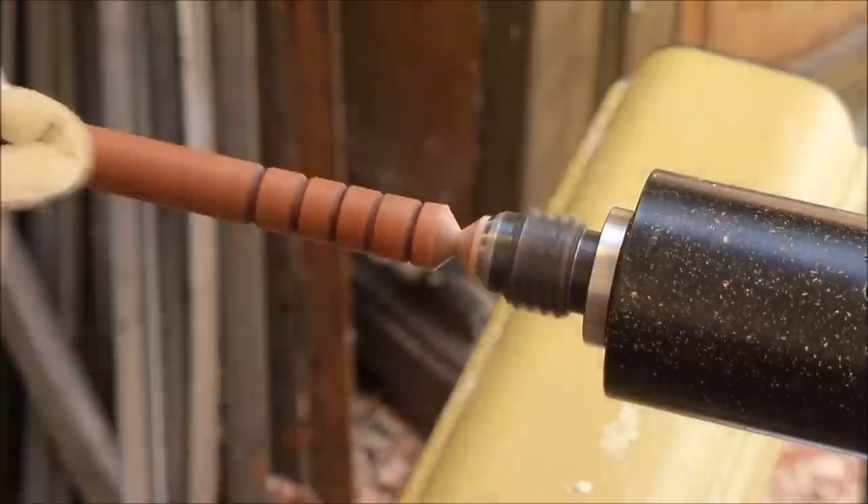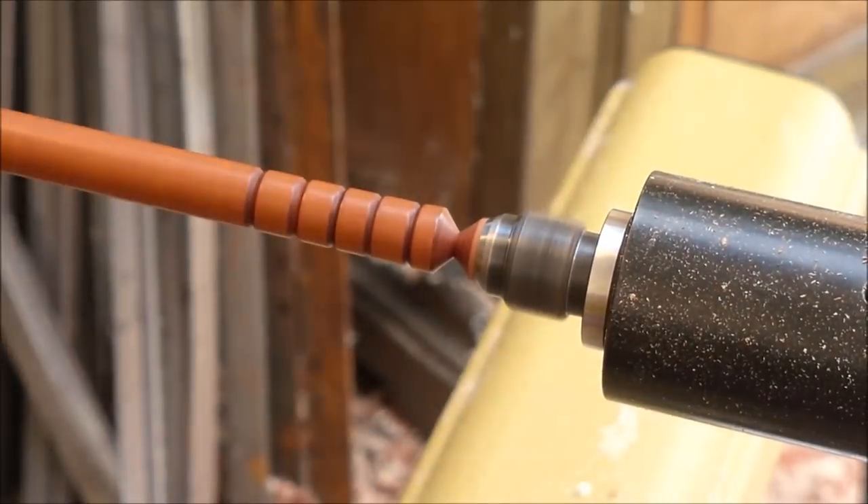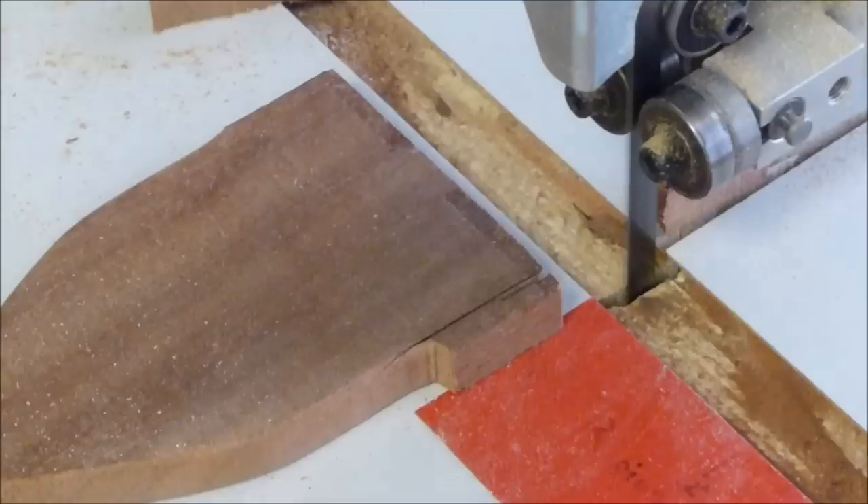I have this getting ready to be done — I'm just sanding and applying a little finish to the end. Now I'll pull my tailstock off and this piece is ready to take to the bandsaw.